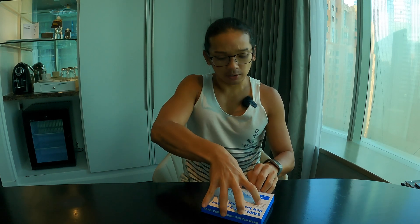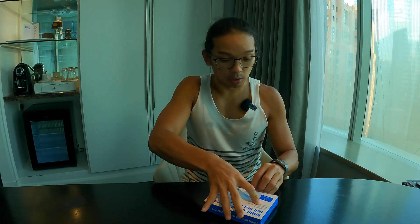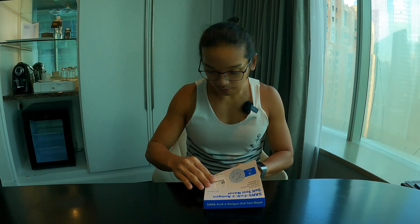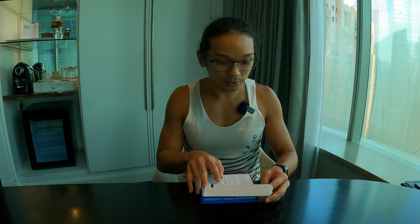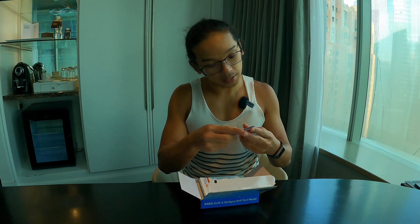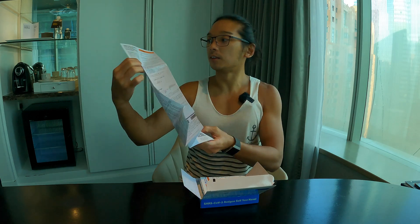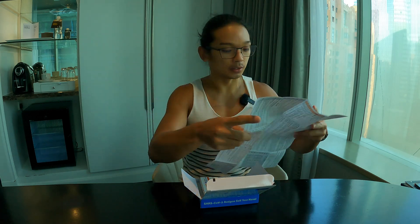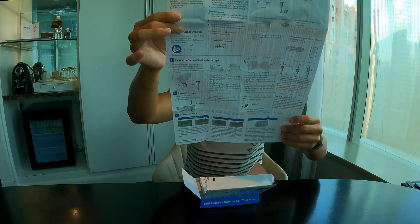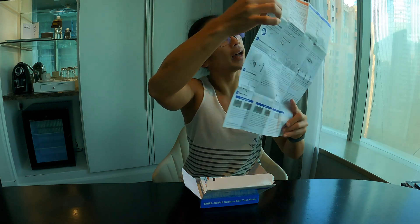This box costs about 20 plus Singapore dollars, selling in Singapore. If I like this test kit, I might need to buy more of other brands to try and share with you all. This is quite compact and it comes with a guide showing pictures.